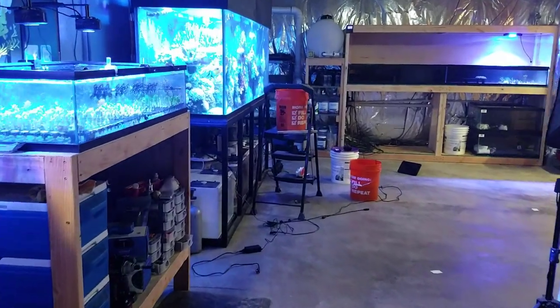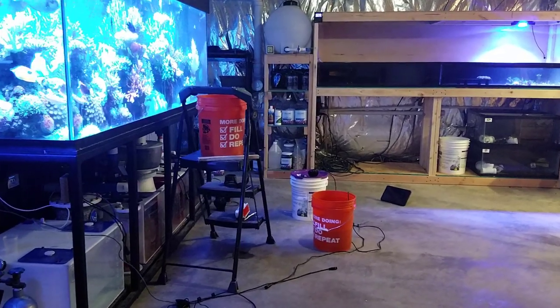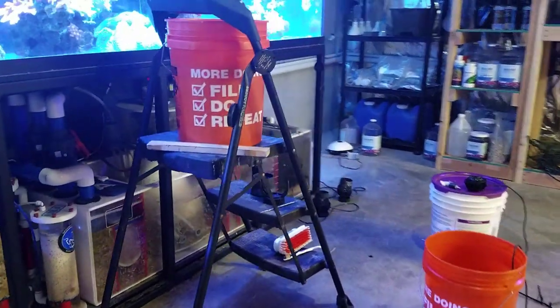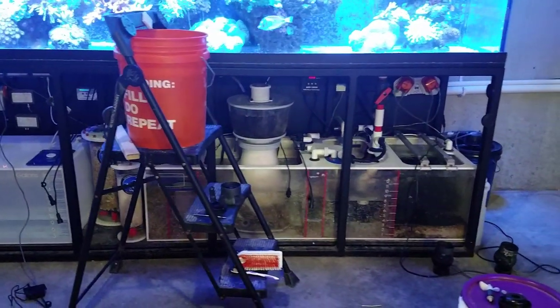Hey, what's up everyone? Welcome back to Fish of Hex. Today is an unscripted video, something I just did not plan on making, but because a lot of you guys are using these J-Bo powerheads, I figured I would make this just to warn you ahead of time of the mistake I just made that has cost me a couple hundred bucks.